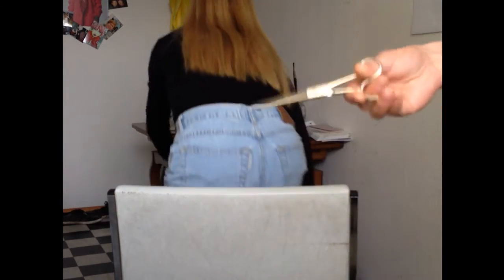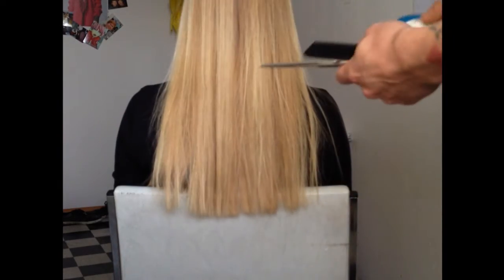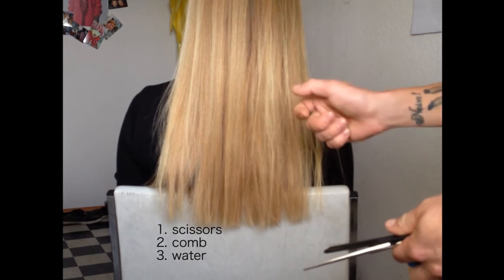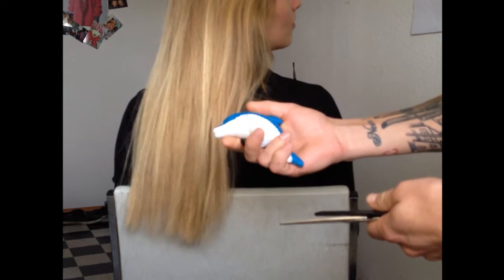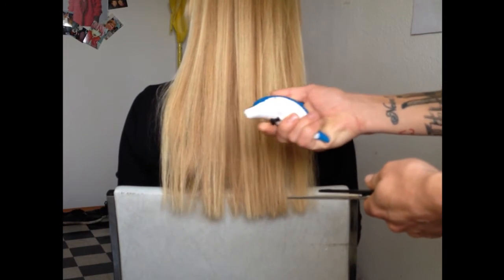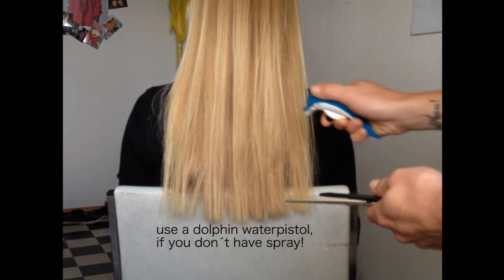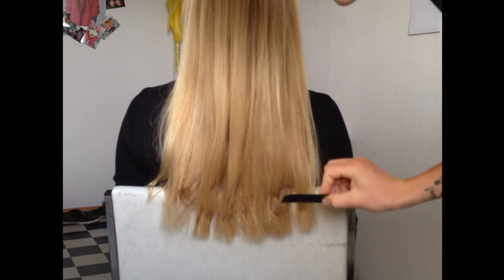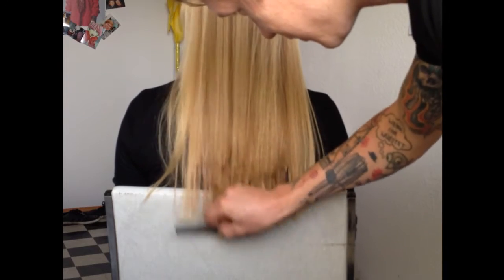I need scissors and a comb, and it makes it easier for me to cut the hair if it's a little bit wet. Whether you have a spray bottle or not — I don't have a spray, so I like to use my dolphin water pistol here. I make the hair a little bit wet and really straight. Look at how straight the hair is!